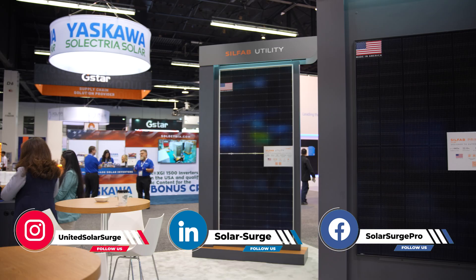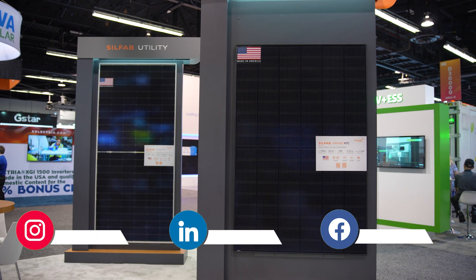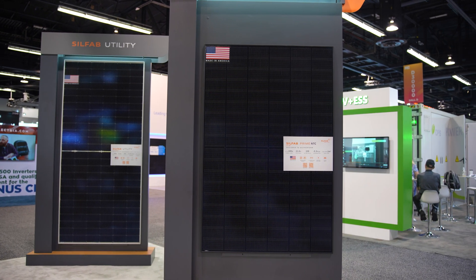We're excited about the SilFab Primeline. We've just upgraded the cell technology to an n-type cell, which is a superior cell architecture that allows us to get better efficiencies, improved degradation rates, improved temperature coefficients, and a higher wattage product. We make it here in the U.S. and it's got a 30-year warranty.